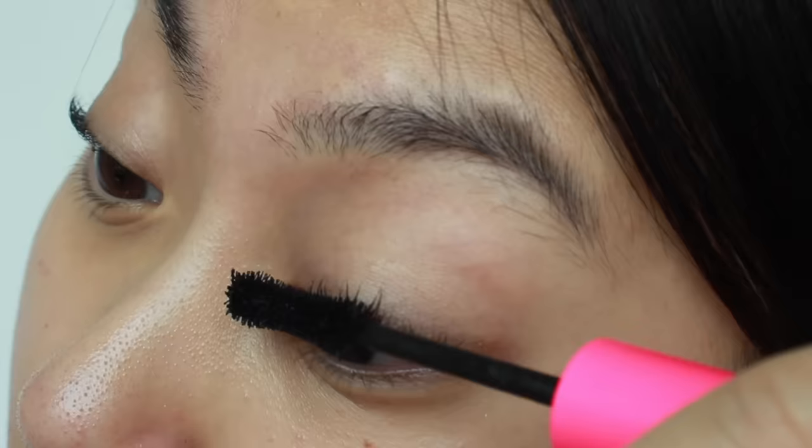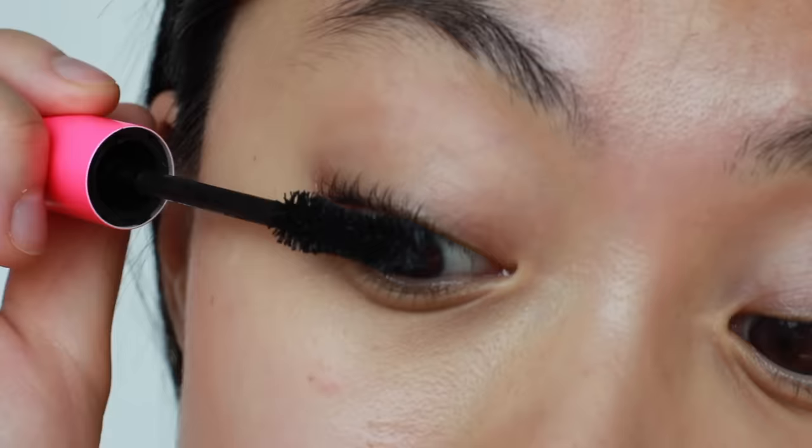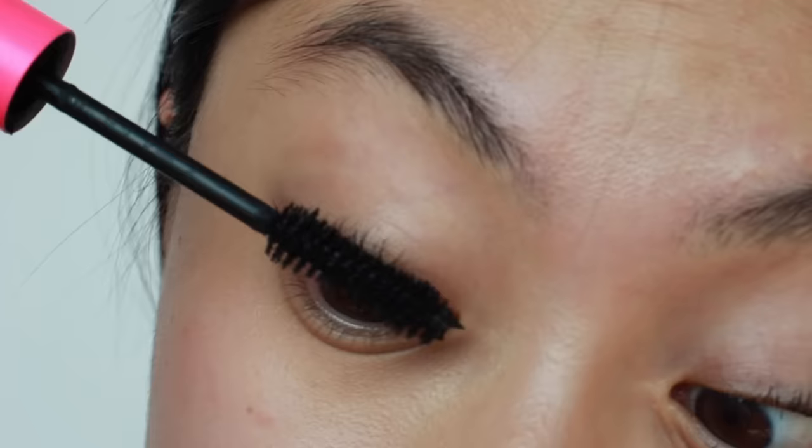I'm not going to wiggle the wand a lot, because that makes the lashes clumpy and heavy so they lose the curl easily. I'll lightly wiggle at the roots and then swipe up. Now I've finished applying mascara on my upper lashes.